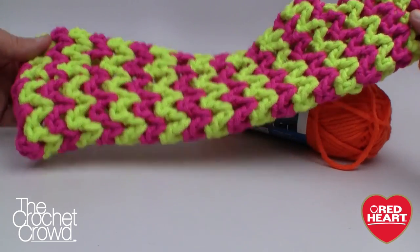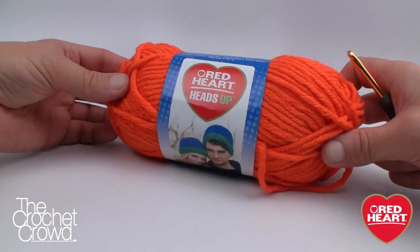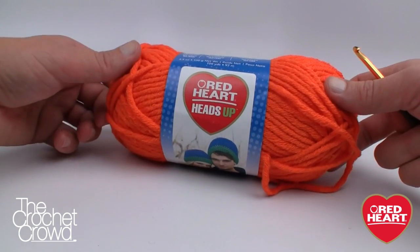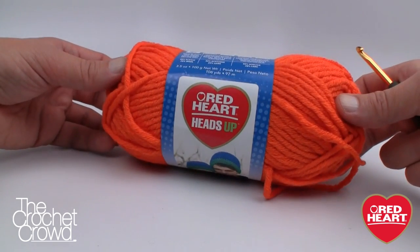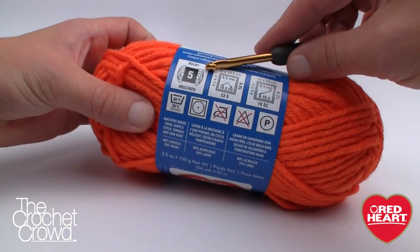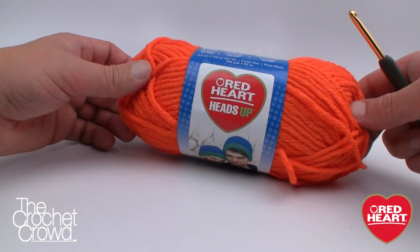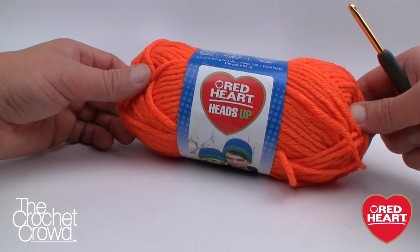Today's pattern uses the Heads Up yarn, a brand new yarn line by redheart.com, new as of 2014. If you can't find it at a retailer near you, you can go to redheart.com to place your order. This yarn is very unique — it's not 100% acrylic; it's 80% acrylic and 20% wool, so it has warm properties. It's also a bulky weight, so if you substitute for this project, make sure it's a bulky weight to keep the sizing proper.